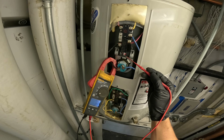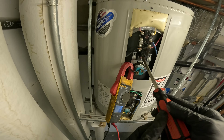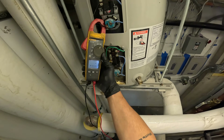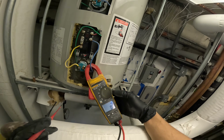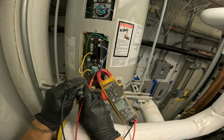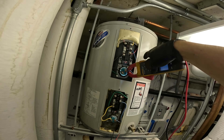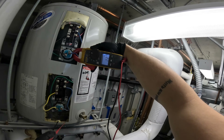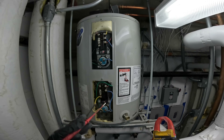What if I adjust this to hotter? Using a little flathead screwdriver. I just heard it click. Do we have amps now? Right there — we got amps now. So this aquastat right here was the problem, it wasn't pulling before. Now it is.